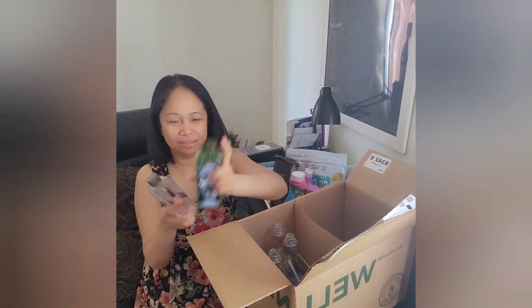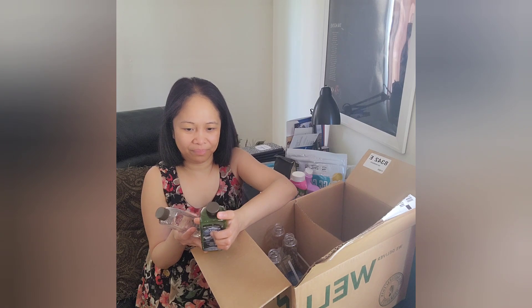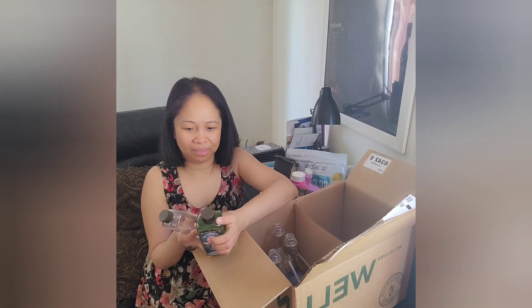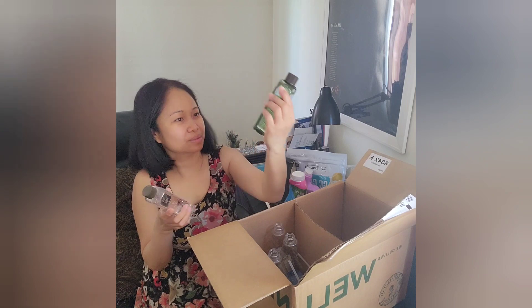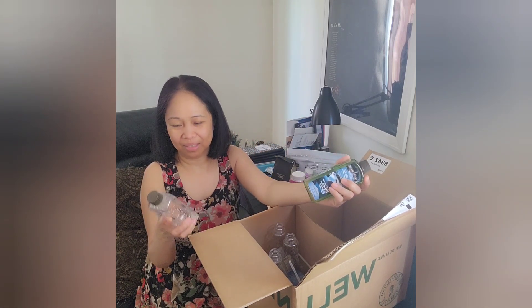And I have Tube and Tile bathroom cleaner. This one is good for your tubs, showers, sinks, bathroom fixtures, windows, and tile floors — you can dilute this one with water too. And then this one is Clear Power, a glass cleaner.